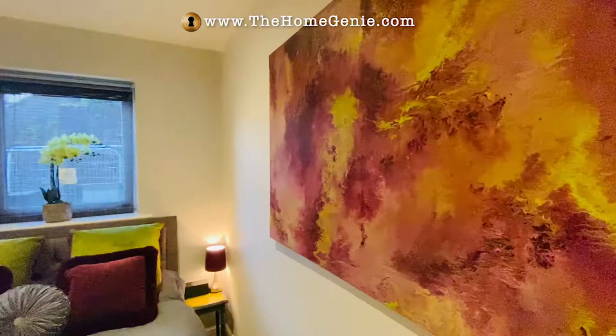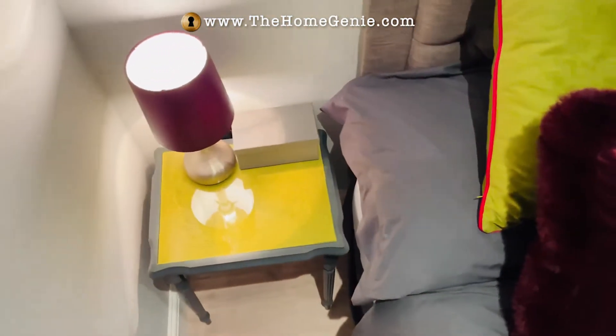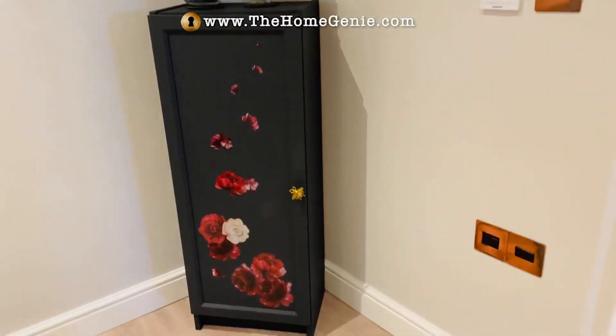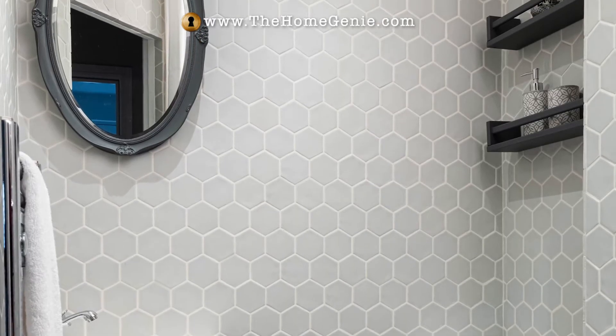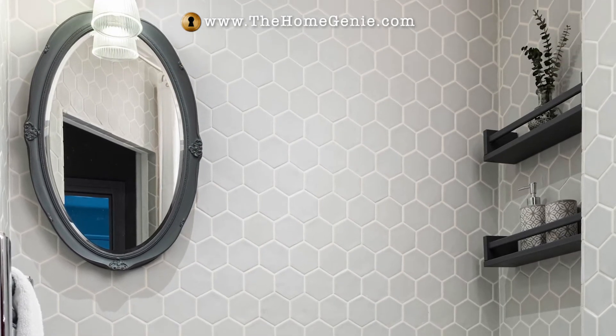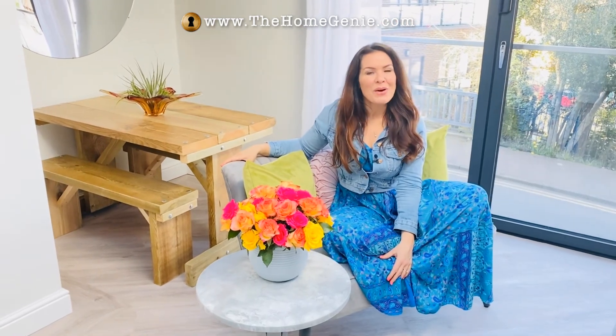And then in the bedroom again, the side tables were upcycled to get that injection of lime in there, and I've got a corner unit. Probably my favourite upcycle in this whole build, though, is my great-grandmother's mirror. It's not worth anything really, apart from the sentimental value, and so I painted that grey to go in the shower room. So I feel like I've done very well with my upcycles.